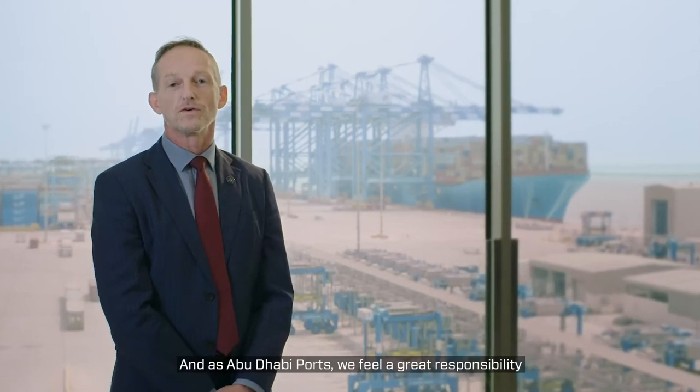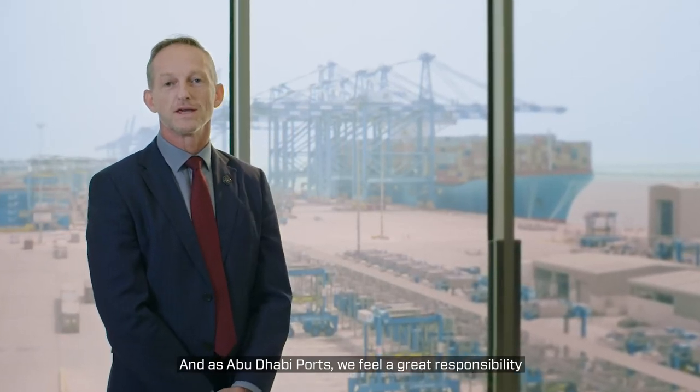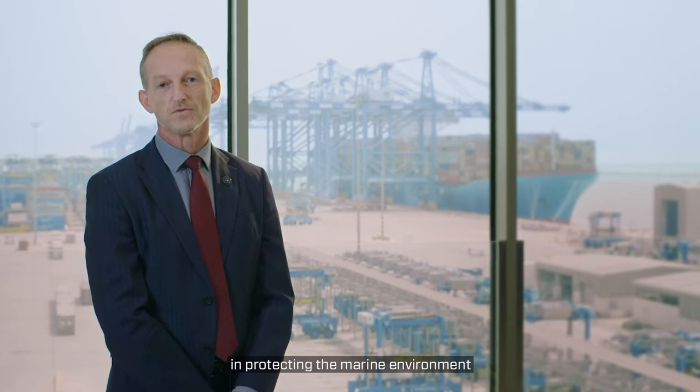As Abu Dhabi Ports, we feel a great responsibility in protecting the marine environment.